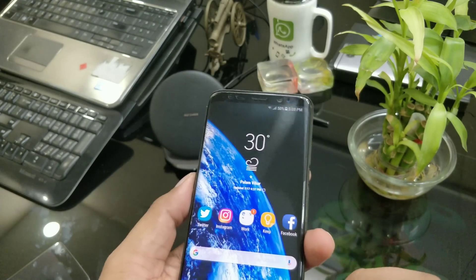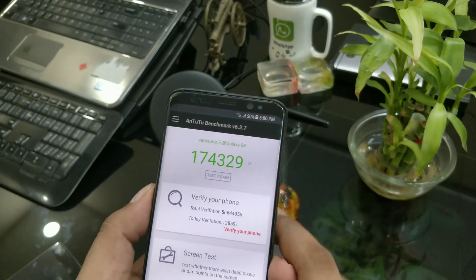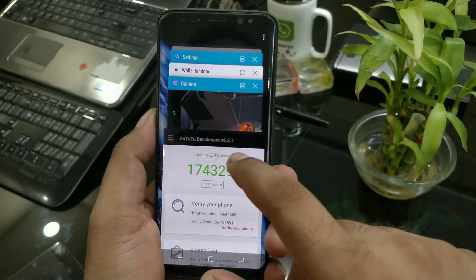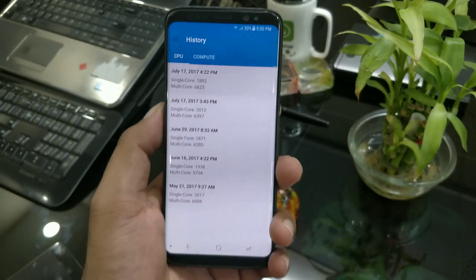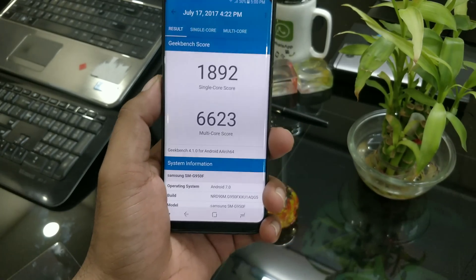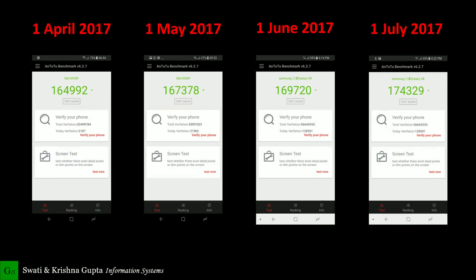To summarize: wireless charging has improved, the camera is great, and performance is working really well. The AnTuTu score after this update is 174, which is the highest I've gotten. This is my fourth software update on this Galaxy, and scores have been rising — starting from 164 up to 174 now. Samsung is taking time to improve the Galaxy's performance, which is complex software.